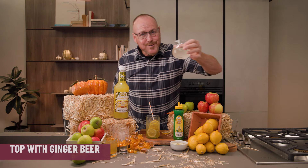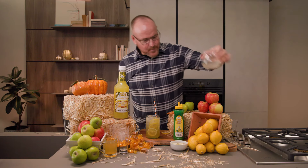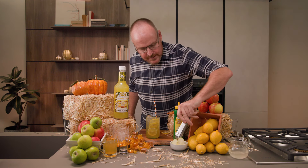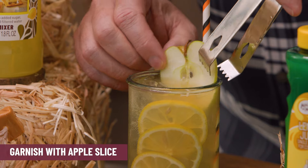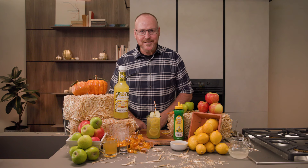And top it with some ginger beer. And last but certainly not least, a slice of apple right from the center of the apple — so neat looking. And there you have it, the Kentucky Cider.